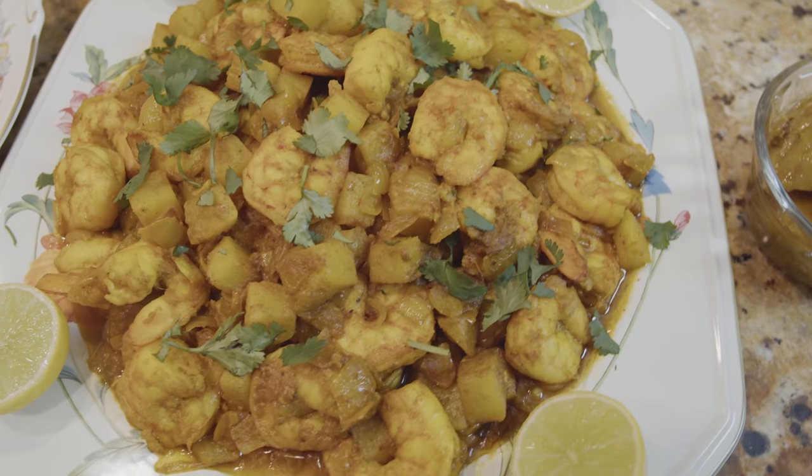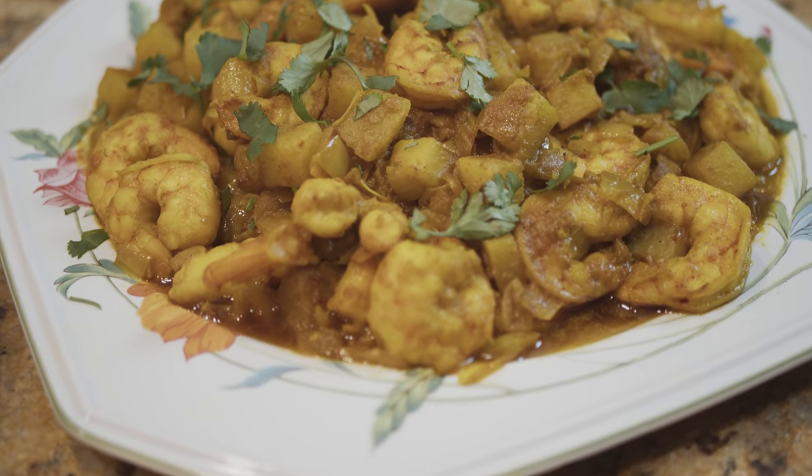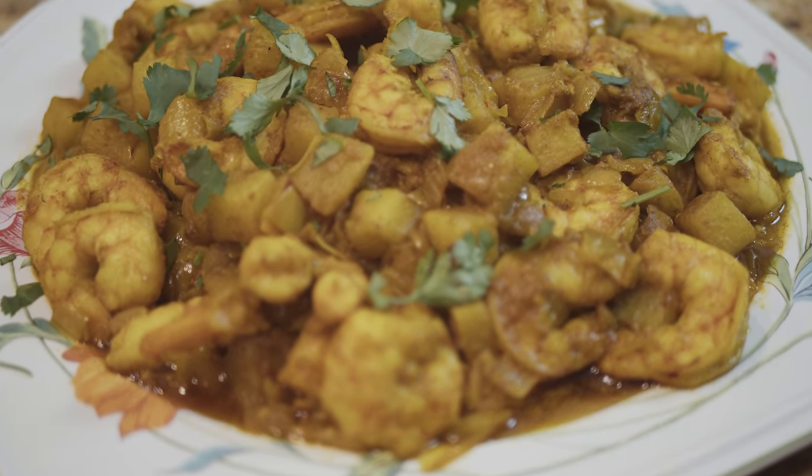Hello everybody, this is Youssef and welcome to my kitchen. Today we are going to have another Persian dish called Topiyaze Megu, which actually means shrimp with two onions. This food is from the south of Iran by the Persian Gulf, and it's going to be a little bit spicy because of the nature of the area. It's very easy and simple.